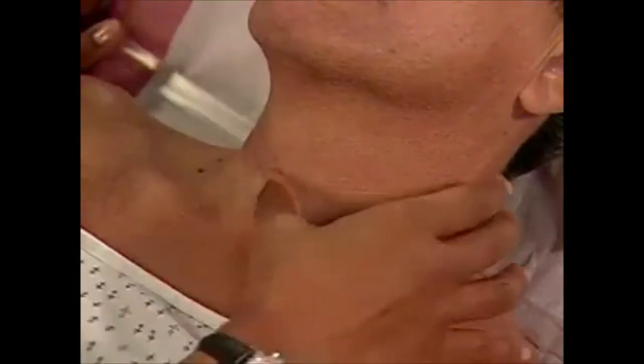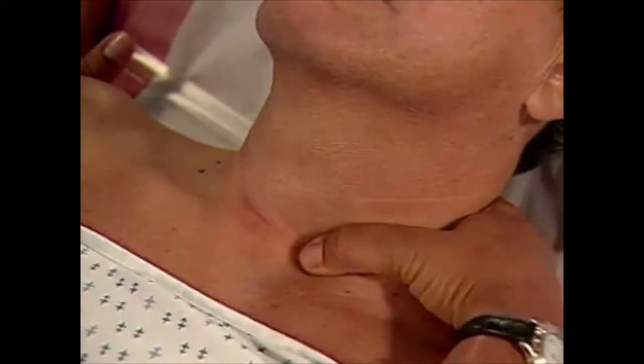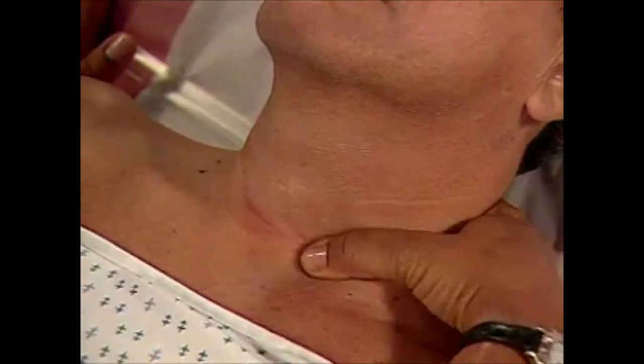With your right thumb, palpate the left carotid pulse in the same manner, comparing it with the other side. Do not press on both carotid arteries at once.